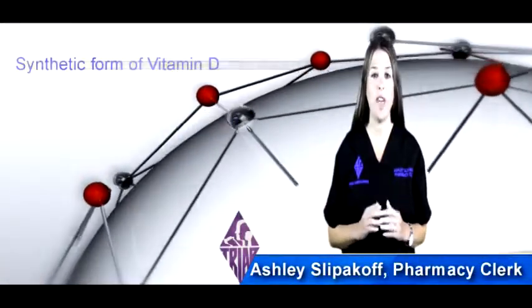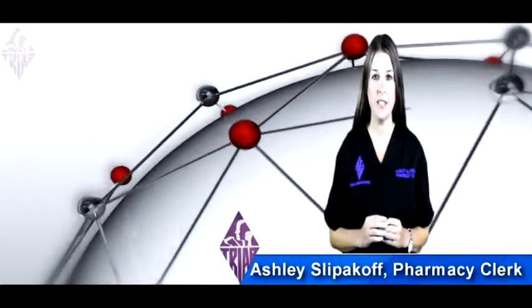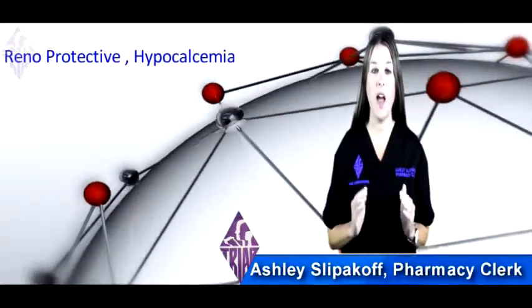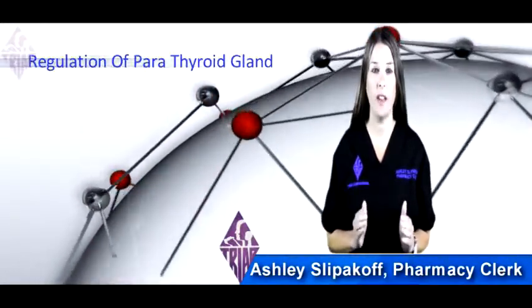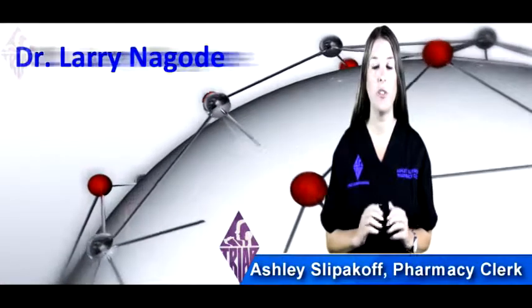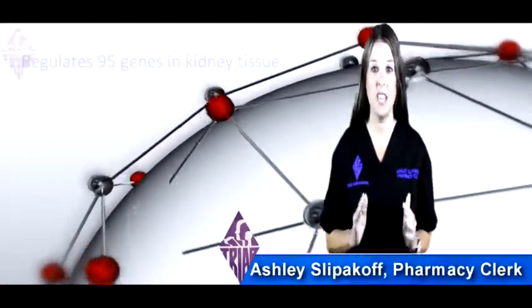Calcitriol is a synthetic form of vitamin D and is used to prevent and treat kidney disease. It is renal protective and aids in hypocalcemia and in the regulation of the parathyroid gland. In his studies, Dr. Larry Nagy found that it regulates 95 genes in the kidney tissue.